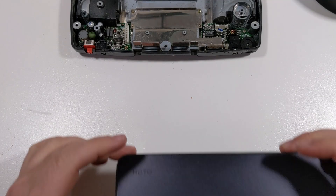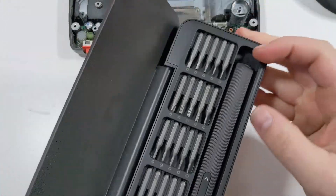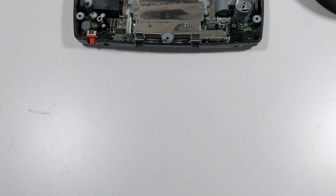A package just arrived in the mail from HOTO tools — they were kind enough to send over one of their premium electronic screwdriver kits. Let's go ahead and test this thing out now. I'll have a link in the video description if you'd like to check out one of these for yourself.